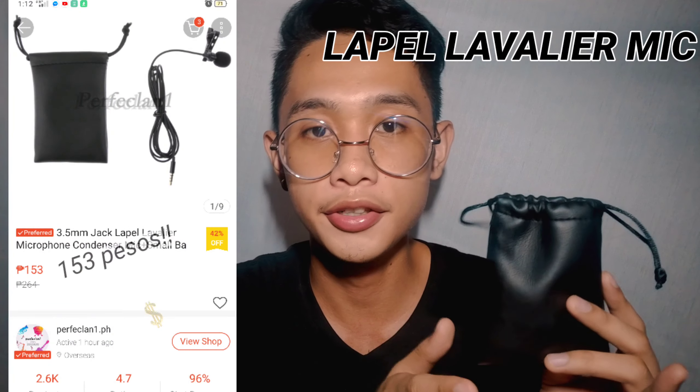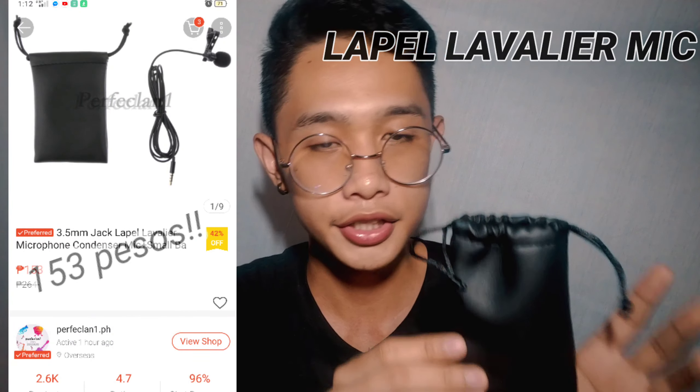The first one we have here is the Boya BYM1. The Boya BYM1 guys is a mini shotgun microphone, and it is a little bit more expensive compared to the other one we're going to compare it with, because we only have the lapel microphone.